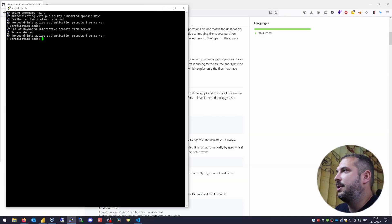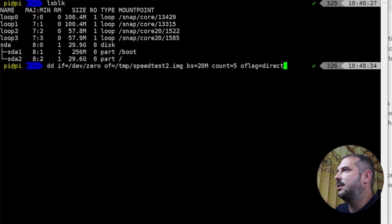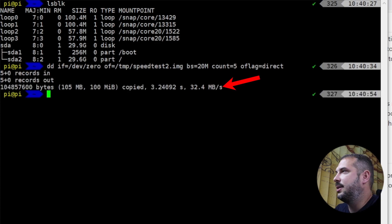Now I'll check the write speeds again with the same command: dd if=/dev/zero of=/tmp/speedtest2.img bs=20MB count=5 oflag=direct. You can now see speeds around 32 MB per second — and that's just USB 2.0 on a Raspberry Pi 3, so about three times faster than with the SD card.